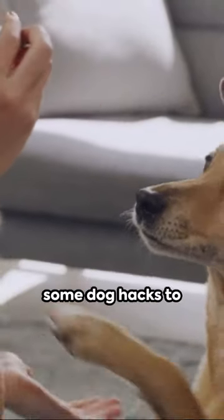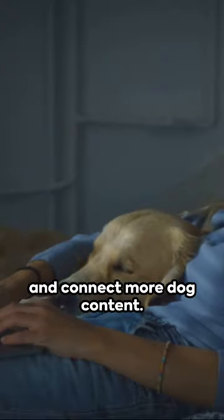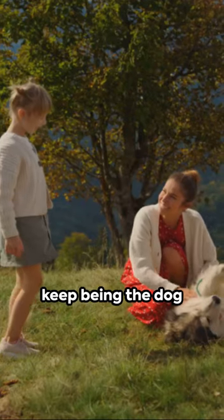There you have it, some dog hacks to make life easier. Which hack suits you? Drop a comment and connect for more dog content. Until next time, keep being the dog parent you are.